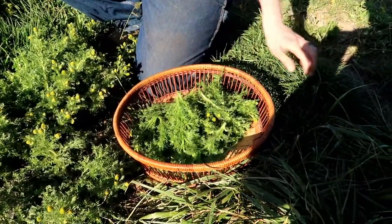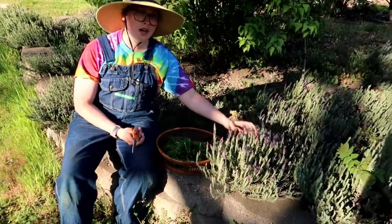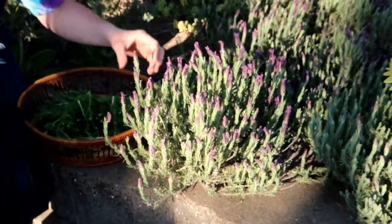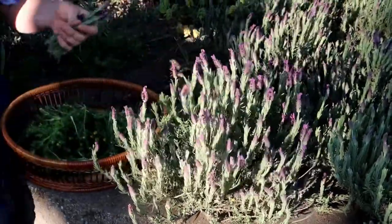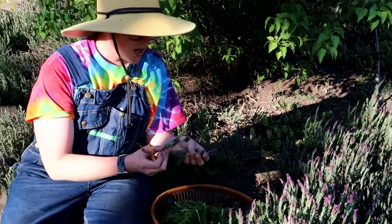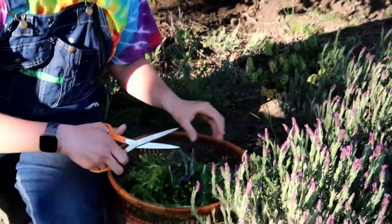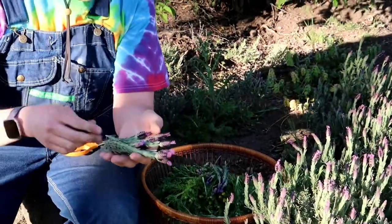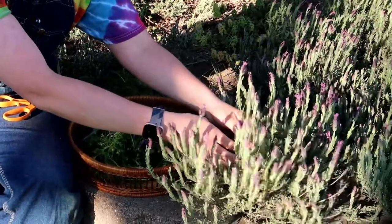Let's go grab some lavender while we're over here. We just have our lavender growing here — we have a lot of lavender on the property for the bees. Lavender is a lot more potent than the chamomile, so we probably only need about two of these size handfuls. We do just want to get the nice tender leaves and the tops — try not to get the drier, woodsier part.